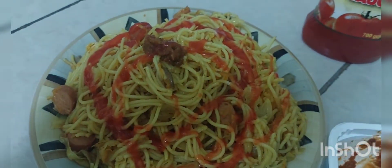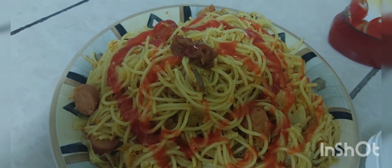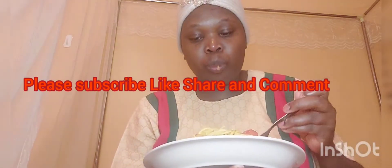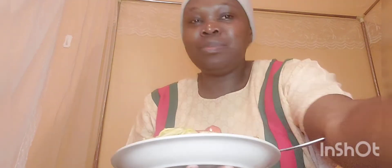Bye guys, let me enjoy my dinner. It's very sweet!